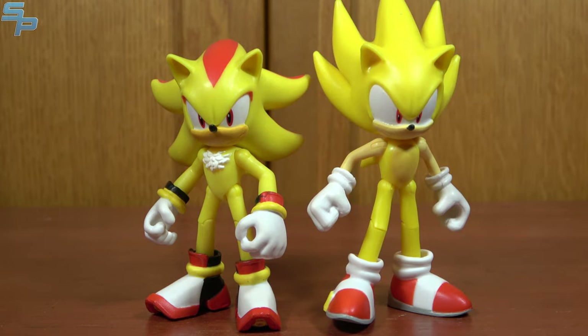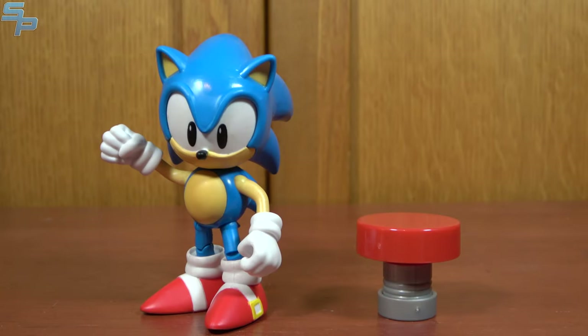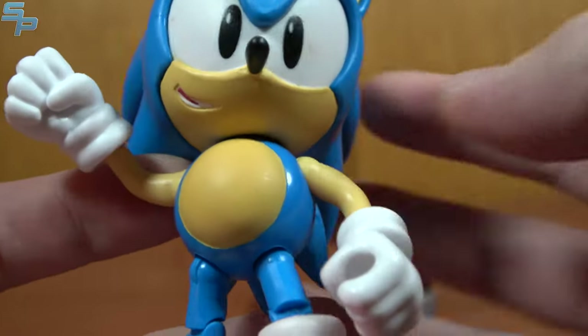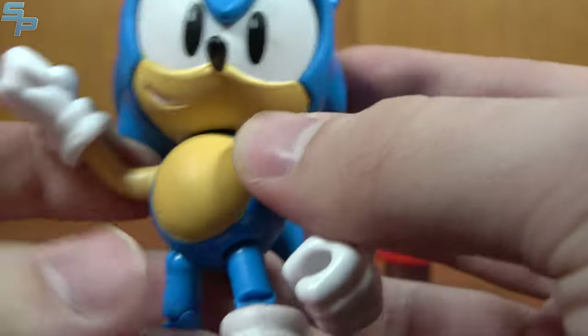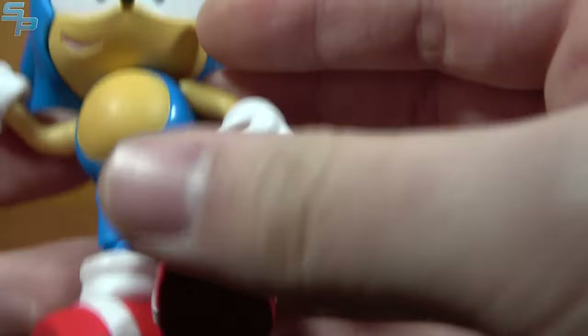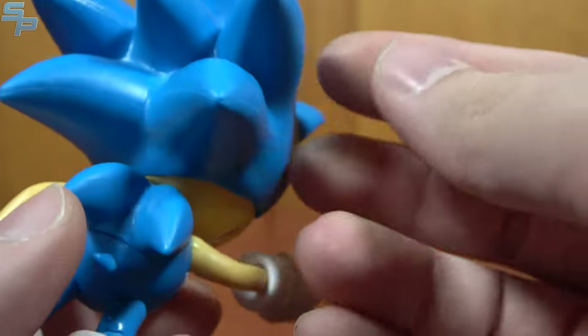Here is Super Shadow with Super Sonic. I expect a Super Silver whenever they also make a Silver. Our last unique 4-inch figure we're looking at today is Classic Sonic, which makes a lot of sense since we just got Mighty. Here's Classic Sonic looking awesome — I love that he's got the lighter blue color scheme. They did that on the Sonic Mania Deluxe figure as well, and I really do like that. He does share a body with Mighty, which is fine.